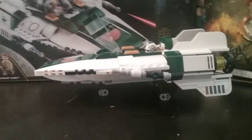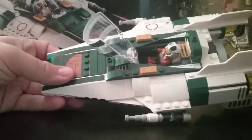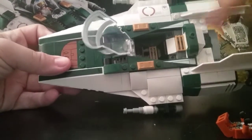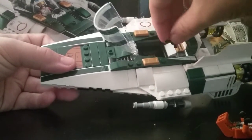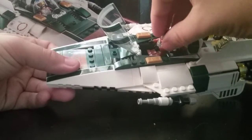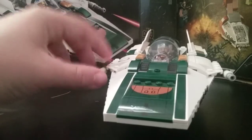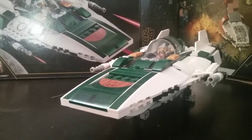Kind of a hidden feature — right here we have two studs where you can actually place Snap Wexley's blaster. Put Snap in, close it up, and there you go — you can fly with his blaster stored right there. It's a really nice idea; I know it's not intentional but it's still a great little bonus.